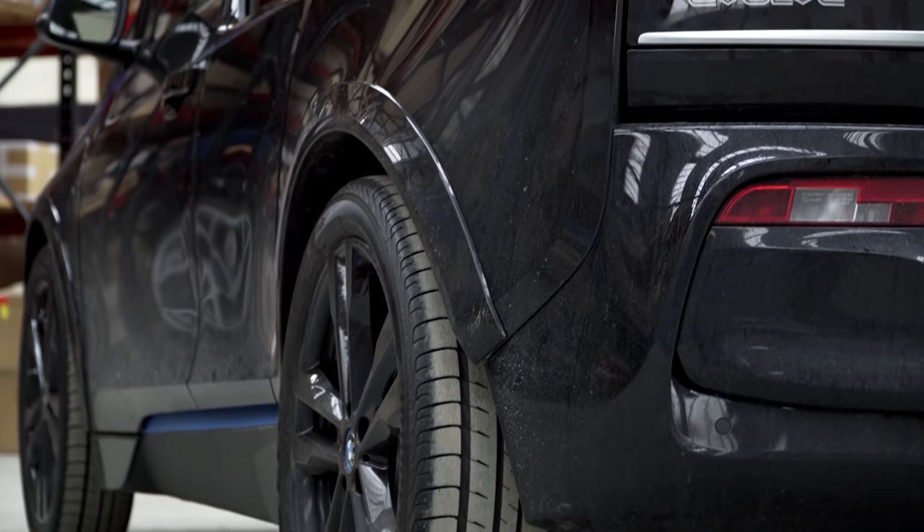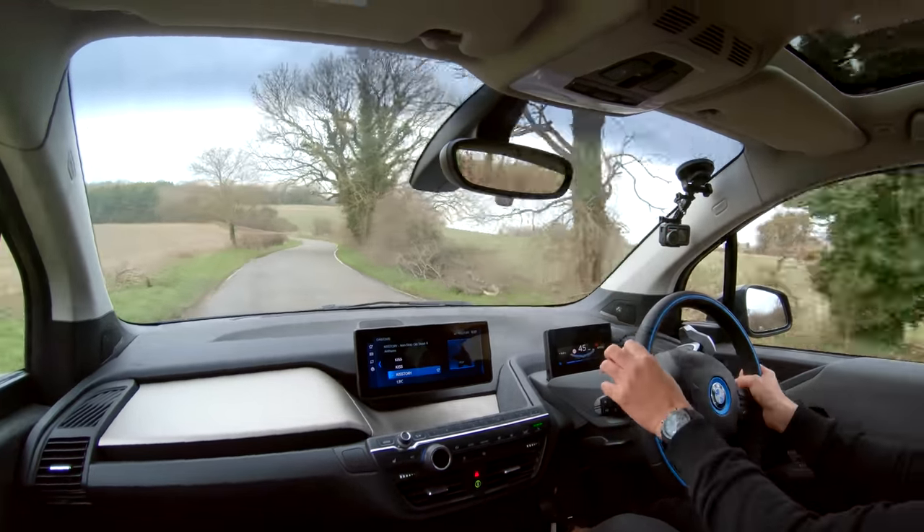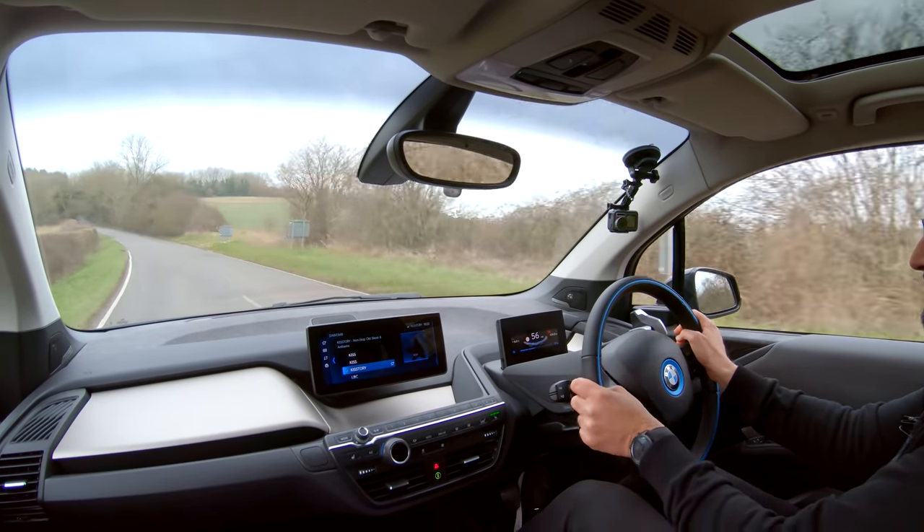The first time I borrowed one of these cars from Park Lane, the guy said to me, 'Be careful, they're really fast — faster than you think.' And I was like, 'Do you know who I am? Do you know what cars I drive?' But honestly, the first time I got into the car and put my foot down, I nearly went into the car in front of me. The acceleration from low down is pretty insane — 0 to 50 miles an hour, these things are really quick.